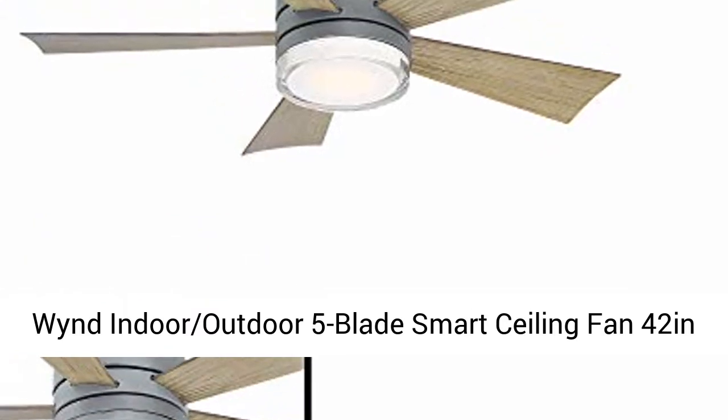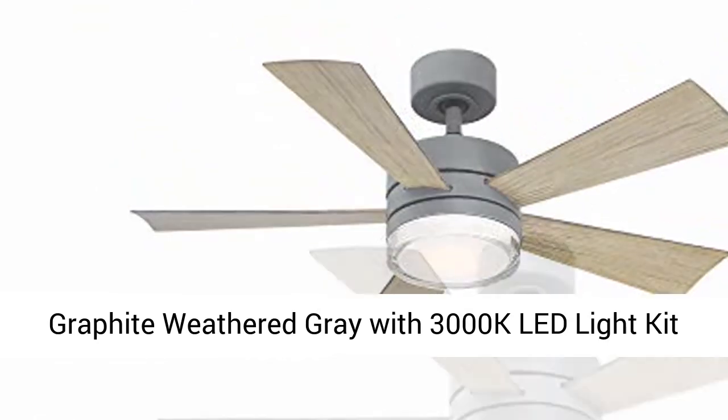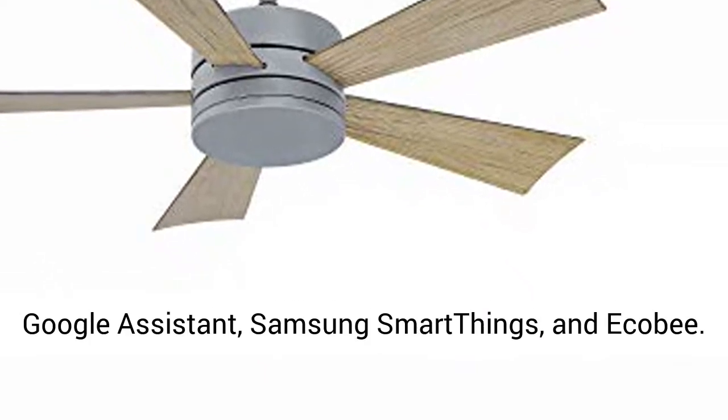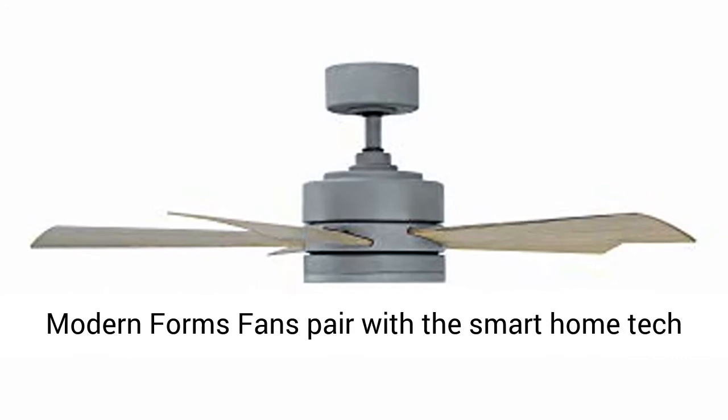Wind Indoor/Outdoor 5 Blade Smart Ceiling Fan, 42 inches, Graphite Weathered Gray with 3000K LED Light Kit and Wall Control. Works with iOS/Android, Alexa, Google Assistant, Samsung SmartThings, and Ecobee.